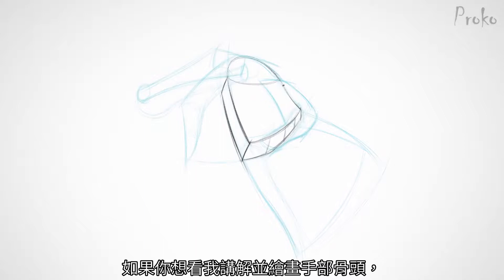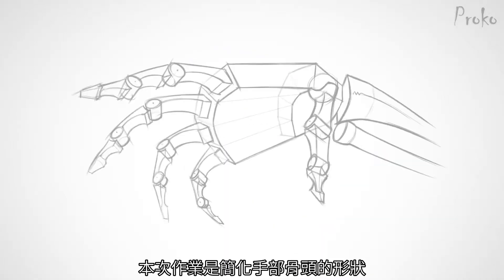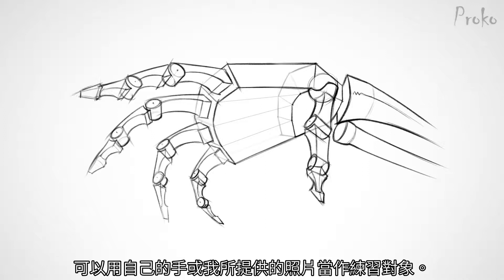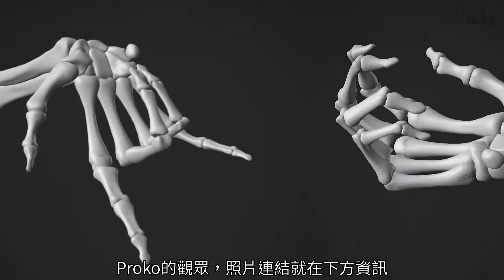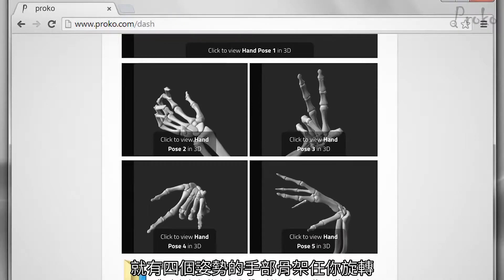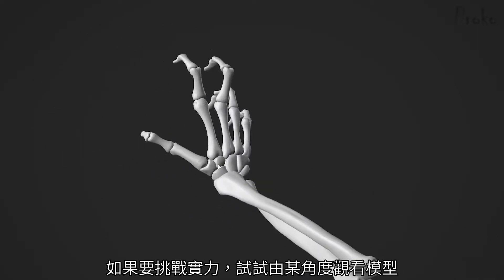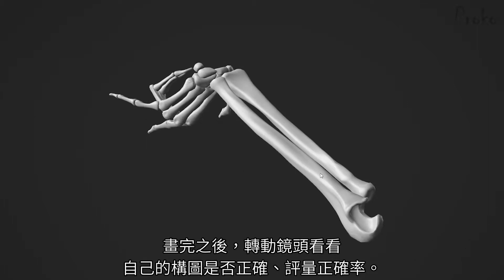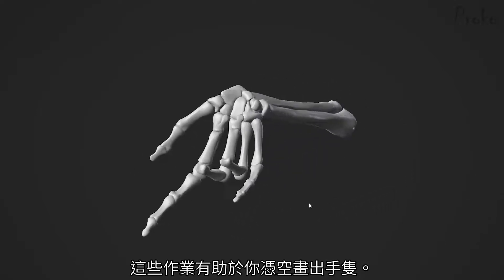If you'd like to see a detailed, narrated demonstration of me drawing dynamic hand bones, check out the premium version of this lesson. Your assignment is to simplify the hand bones into their basic forms. Draw from life using your own hands, or draw from the 3D models of the hand bones provided. Proko People, you'll find still images of the hand bones in the description. Premium Proko People, on your Premium Proko Dashboard you have 3D models of four dynamic hand bone poses that you can draw from any angle. You might even try drawing the same hand from multiple angles, or look at the model from one angle but draw it from a different angle. After you're done drawing, you can rotate the camera to match your drawing angle to check your accuracy. This exercise will help develop your ability to invent hands from imagination.